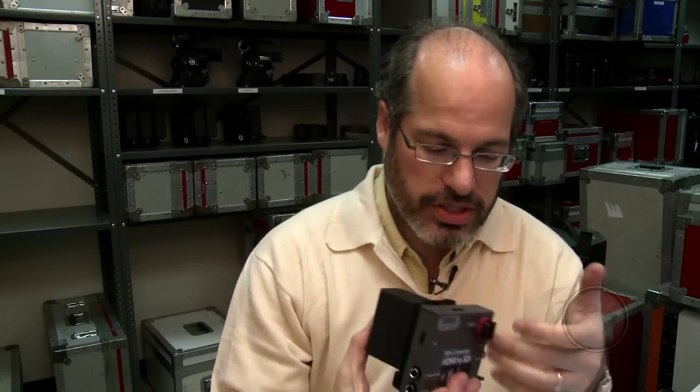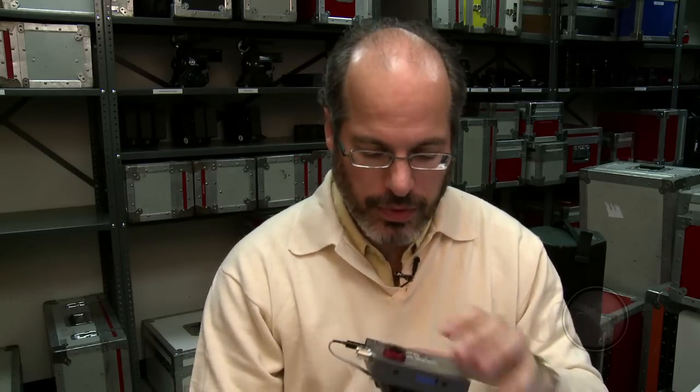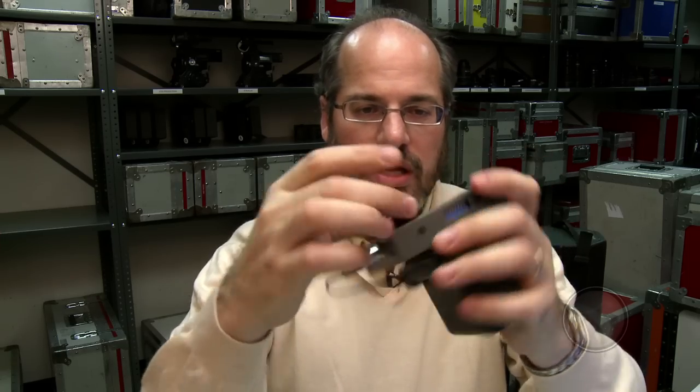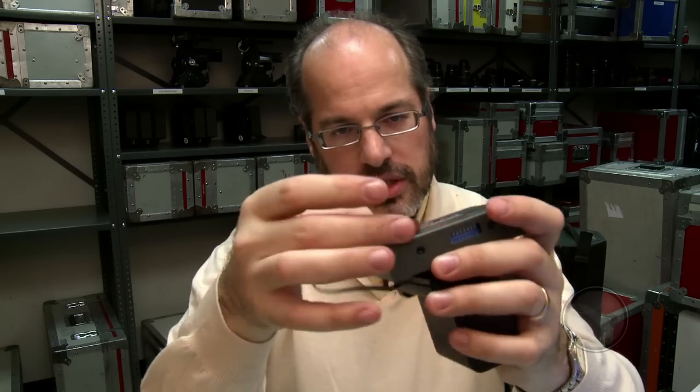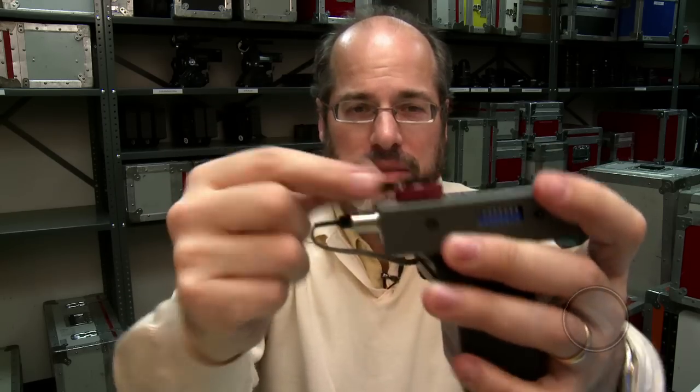The last thing for our rental department was the question of how to mount this. You could Velcro it somewhere, but we wanted a solution for sticking it onto the camera securely. So we actually had to drill a little hole. This is a Zacuto Zot shoe — it's a hot shoe mount. You can see that little lip right there.